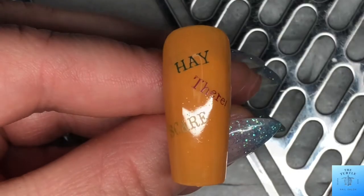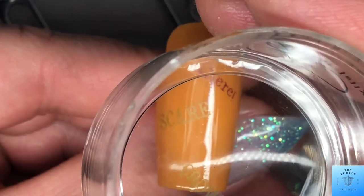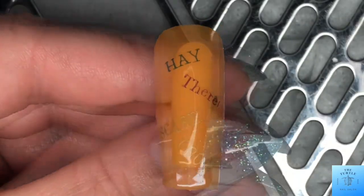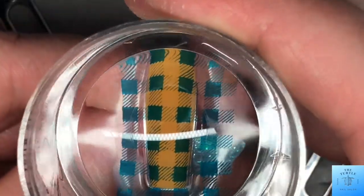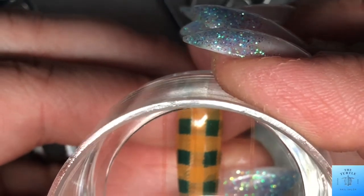I could have put white underneath, I just didn't think of doing it this go-round, but I still think it's cute. And then we are going into a plaid — this is also a blue — and then I'm doing a purple line.